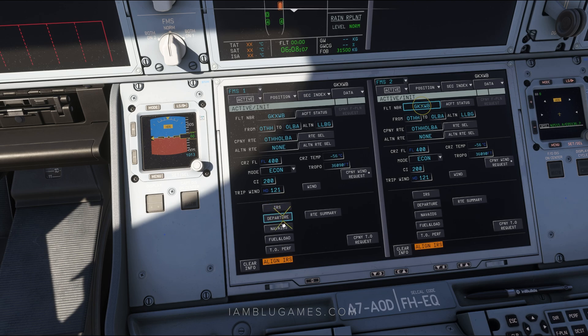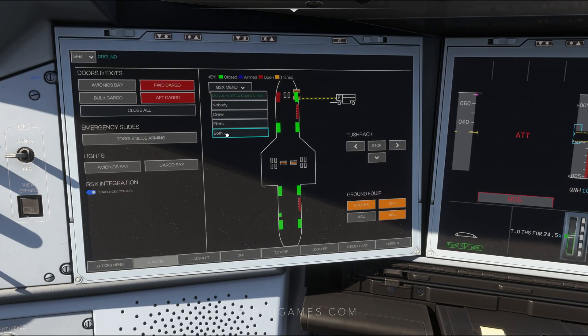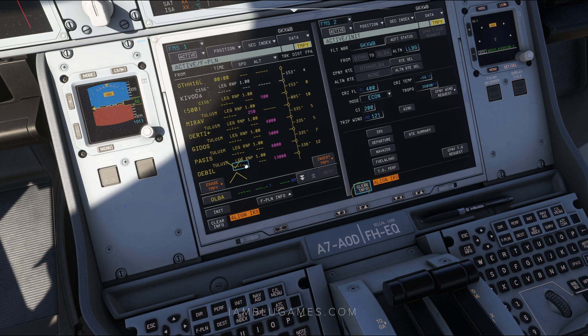We do not need to go to IRS — that's already aligning on its own. We will click on departure. Make sure you have your flight plan handy and put in your departure runway. For my flight today, the departure runway is 16 Left here in Doha. We'll click on 16 Left with our cursor. For our SID, it's going to be the Tulum 1 Mike — click on that — with no transition. I'll go back over to ground and confirm crew boarding via GSX, then return to takeoff performance. We'll then click on temporary flight plan to put everything in.